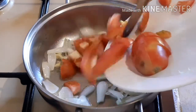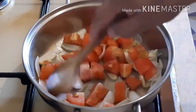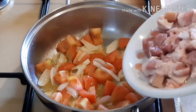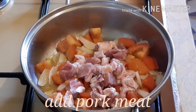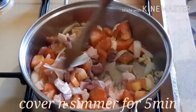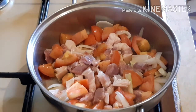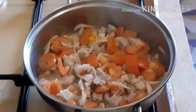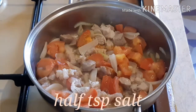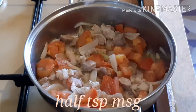If you like this video, I'm going to put it in a little bit. Let's go.